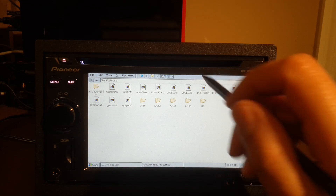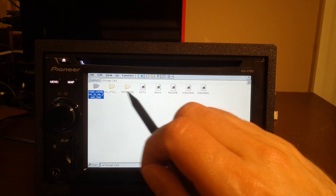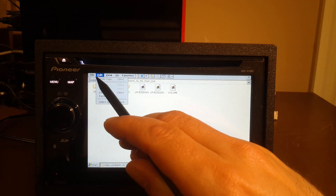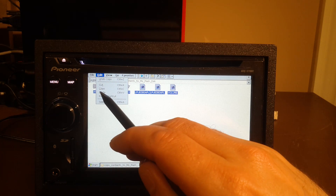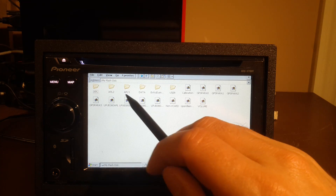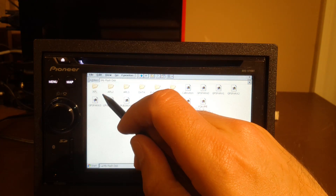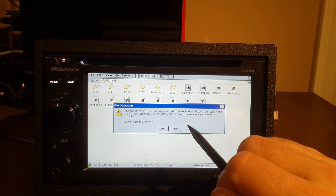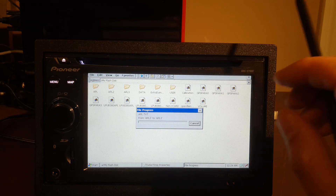Now that that is done, we can get the newer components from the SD card. So from the SD card, open up the "copy contents to my flash disk" folder. We're going to go to Edit and Select All, Edit again, Copy. Now go back to the internal drive — My Flash Disk — and here we're going to say Paste. This is just going to update all the old stuff with the new. Because it only has two gigs, it will make space as it replaces files. Say Yes to All and let that go.